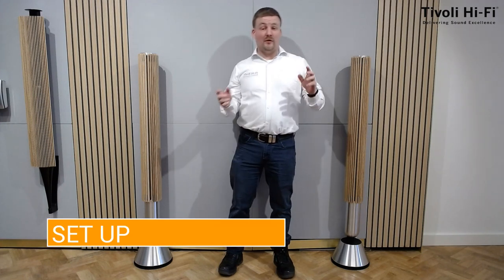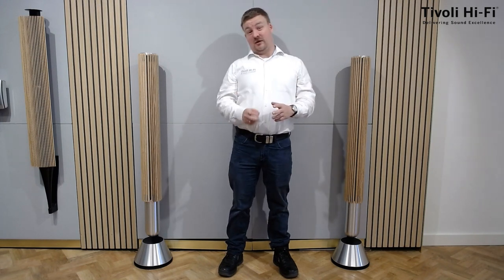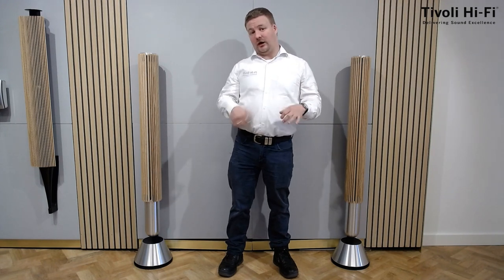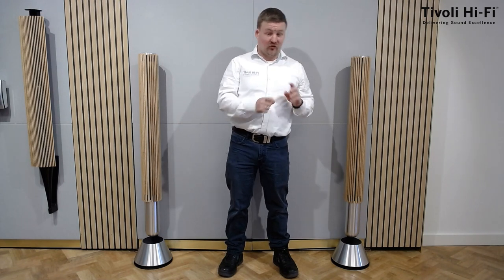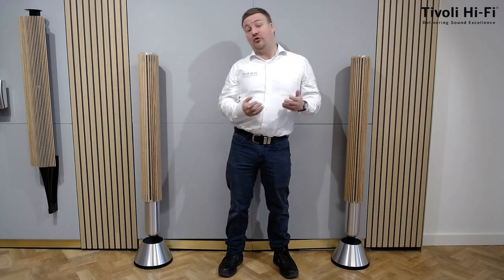The setup is very easy — you just use the Bang & Olufsen app and follow the prompts. The difference on these compared to some other products is they'll do a frequency scan: they'll make some sounds and try to sound their best in their location. Now if you do move them, put a rug in, or change anything dramatic in your room, you can also get it to do a re-scan so it sounds good with your new changes.